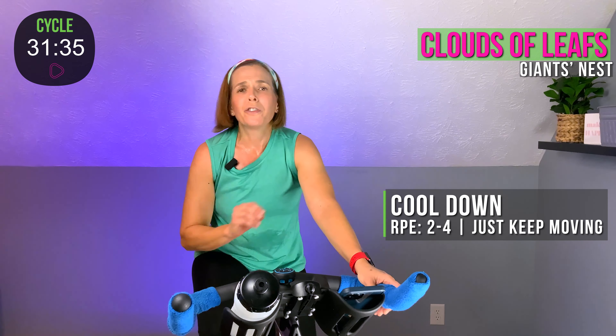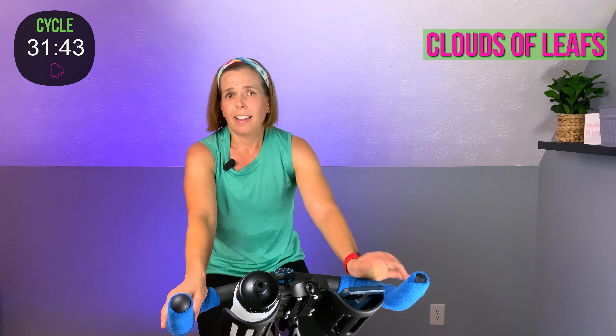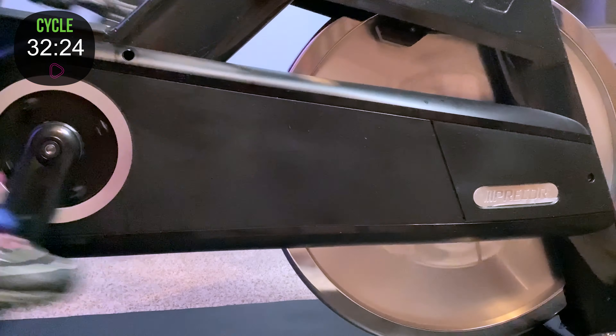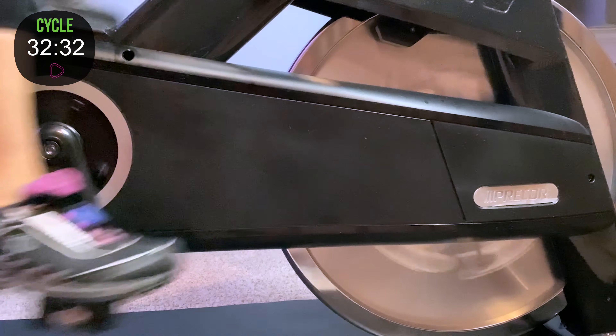Gear it down. Feel free to slow those legs down — I don't care how slow they go, just avoid stopping them altogether. We've got to let that heart rate come down. I know my heart rate's up there and you can probably hear me breathing. Hopefully we're both in the same boat. Drink your water, wipe your sweat. I'm going to be quiet for just a few seconds — catch your breath, get it under control. Breathe in through the nose, breathe out through the mouth. Good.